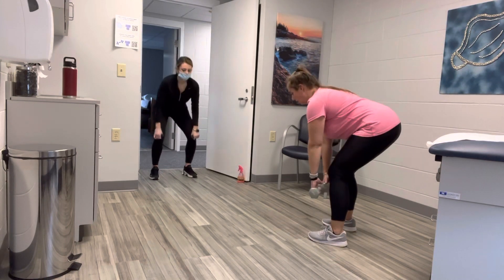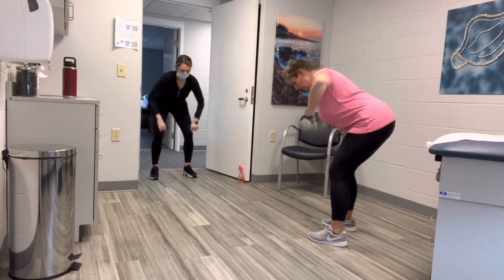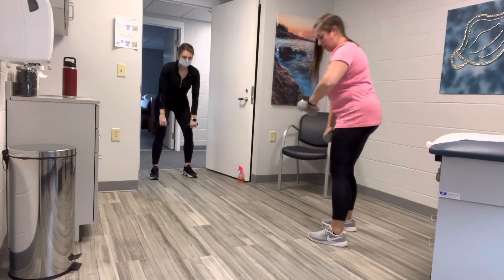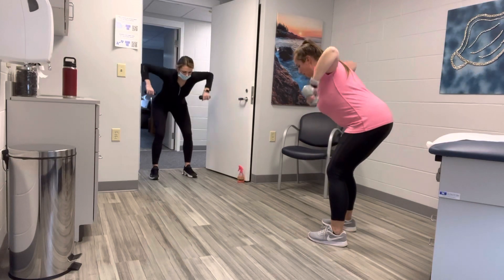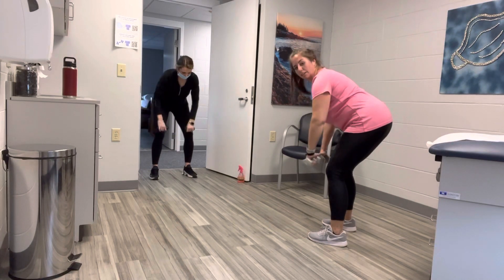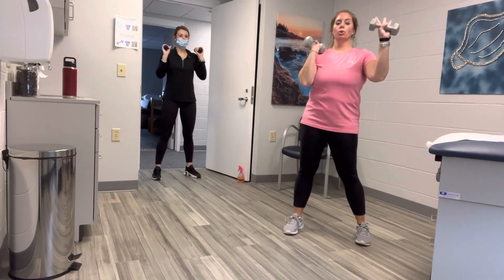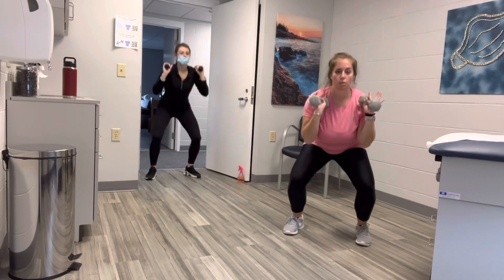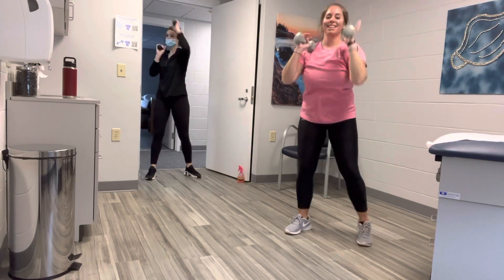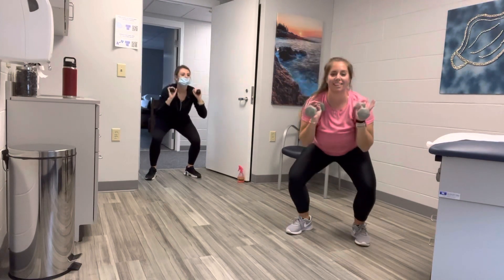Deadlift to row — down, pull, lower, lift. Down, pull, lower. Four more — down, lower, lift. Down, pull, lower. One more. Bring those weights to your shoulders. Squat and press — your right arm will go first. Squat, press, squat, press. Four more. You figure out how low you want to go in your squat. Last one — boom. From the top.